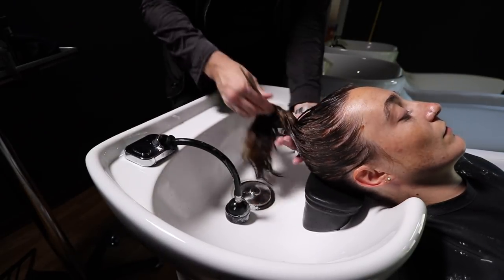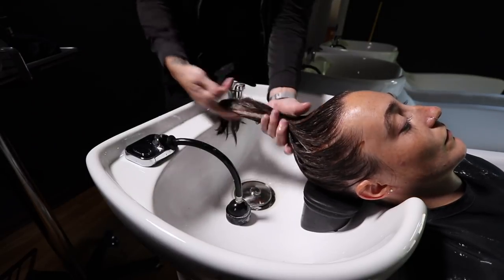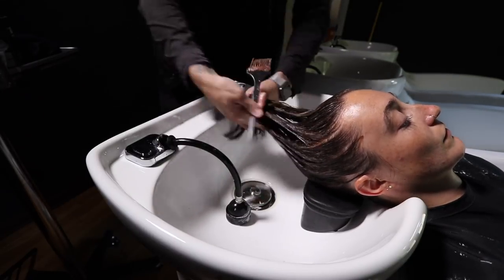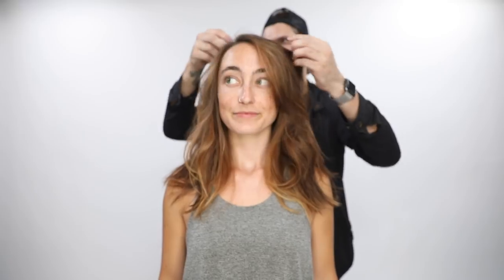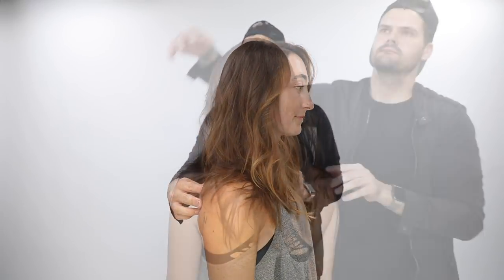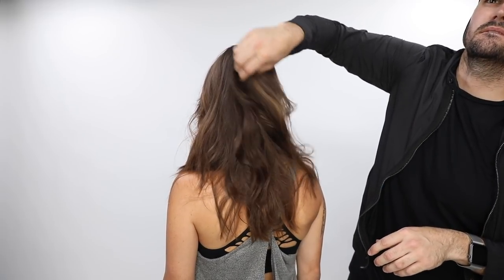Then we go in and apply our custom Color Craft treatment, painting it from scalp to ends and really heavily saturating the entire hair. Not only is it going to color the highlights we put in, but it's also going to color the base and add condition and shine. Check out the end result — Grace loved it. You can see that brightness around the face from that little piece we painted, and then just a soft movement in the very back. Hope you guys liked the video — let me know in the comments below.